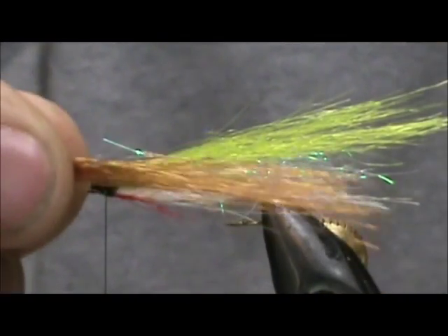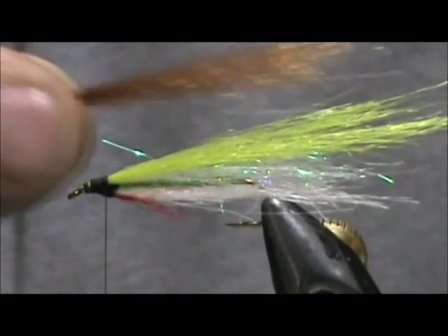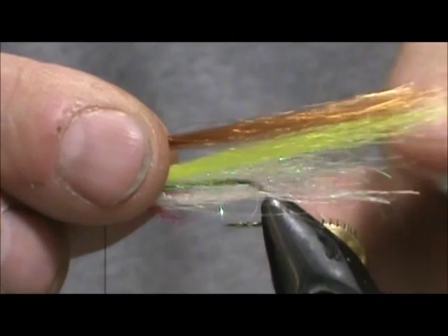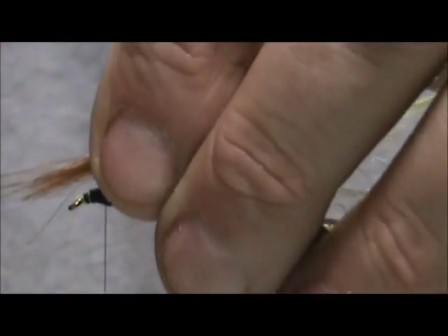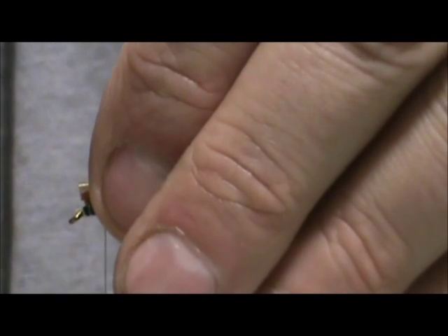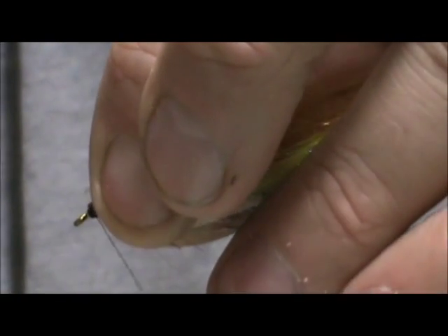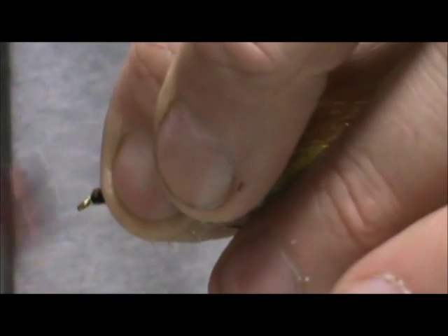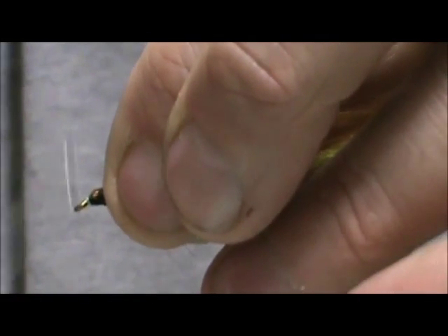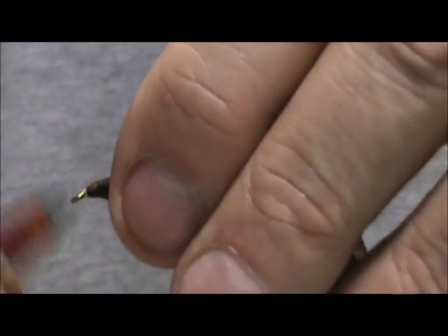Now I am going to take some brown fish hair, lay that on there — this is already uneven — and we want that to be the length of the yellow. Trim and tie that in. Now we are going to form the head better.